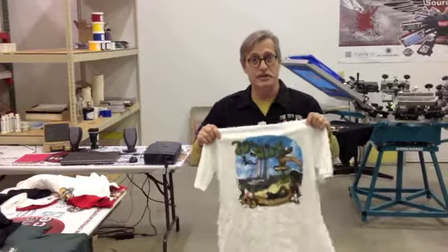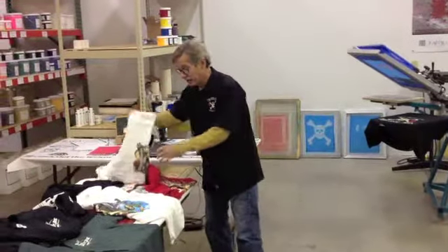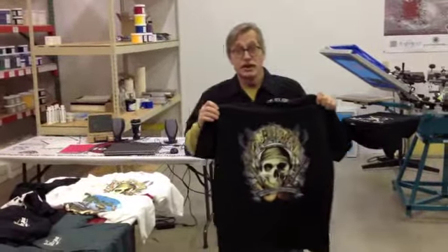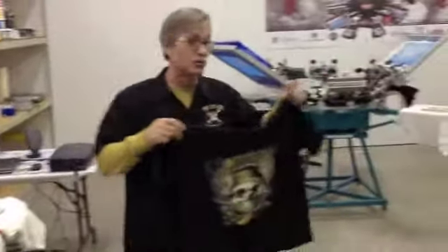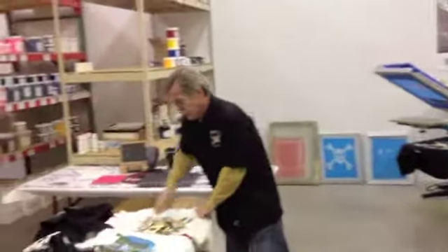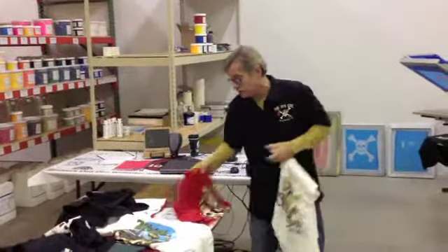Everybody got experience working with different mesh counts. We advanced from that to a five color simulating process. These were all done on this manual press right here, shot on this exposure unit, all done right in this classroom in two days. That particular print we did on white as well as red.